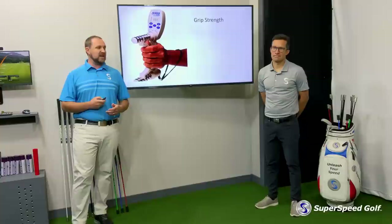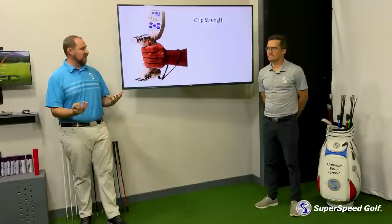When we start looking at grip strength, we like to measure static grip pressure — grip strength — with something we call a dynamometer. Tyler, you want to talk about that a little bit?